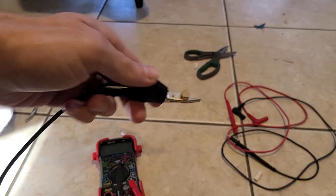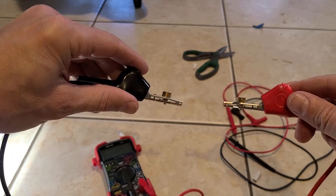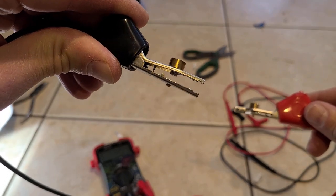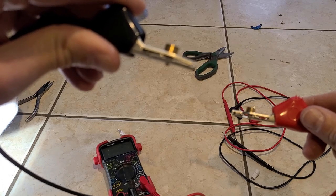Hey guys, just wanted to do a quick video on safety for these alligator clips. They're also called bed of nails because, as you can see in there, there's a bunch of prongs that you can clamp over the wire.